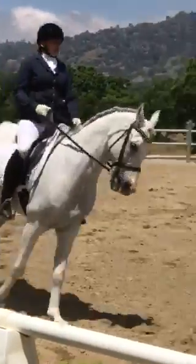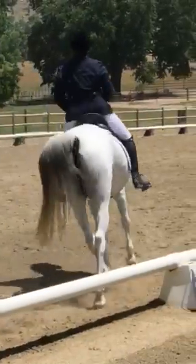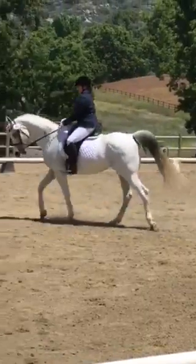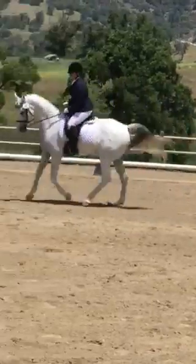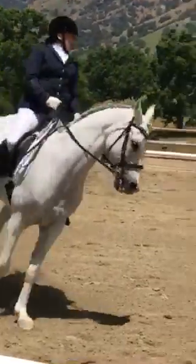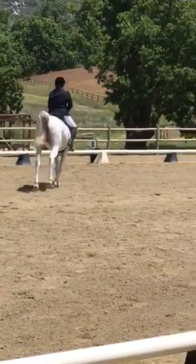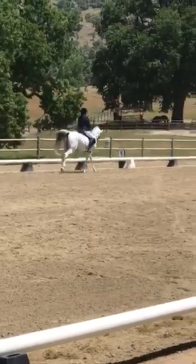F, E, K, raise, F, E. B, A, counter canter. A, collective trot.